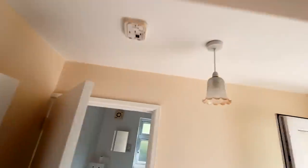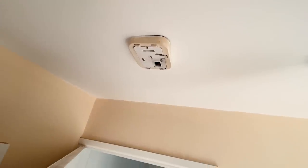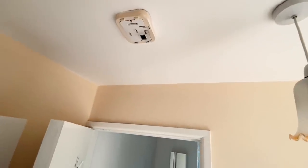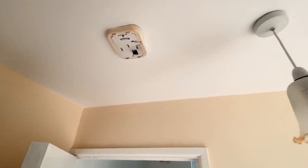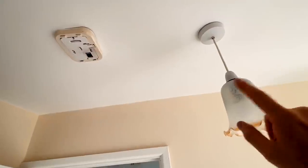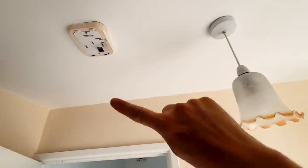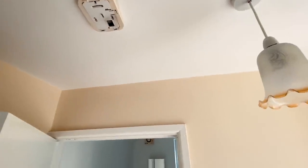First things first, we have this old smoke alarm — the whole cover was kind of broken off. It was on its own circuit, however I'm now changing it onto the lighting circuit. The lights here have a CPC wire but it's not connected back to earth anywhere, so I'm going to make a link of earth wire between these two and put a new smoke detector on.